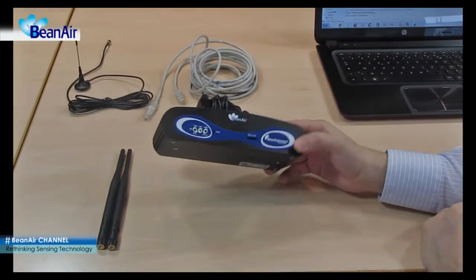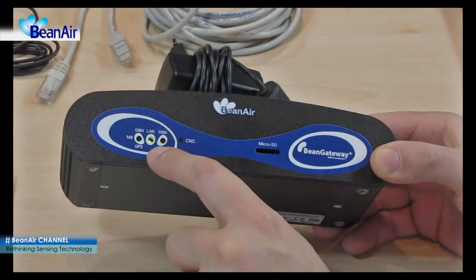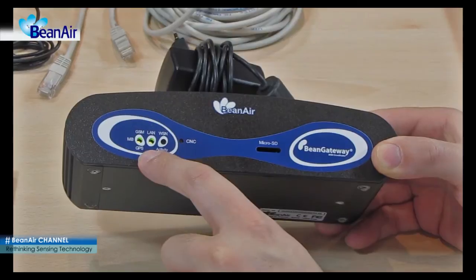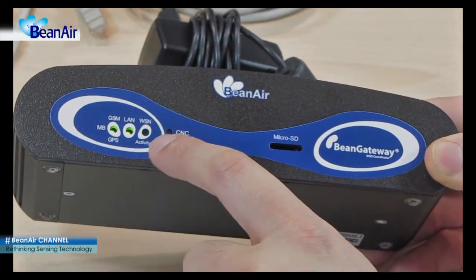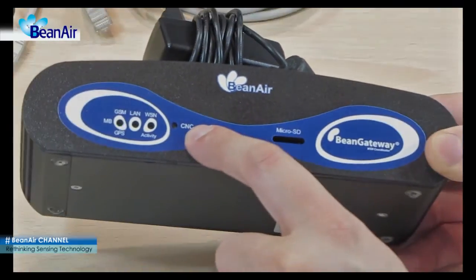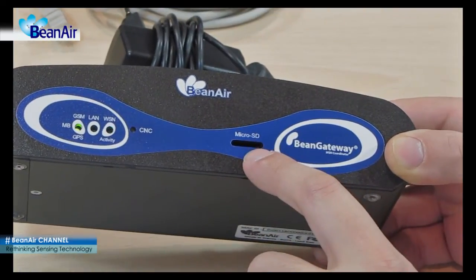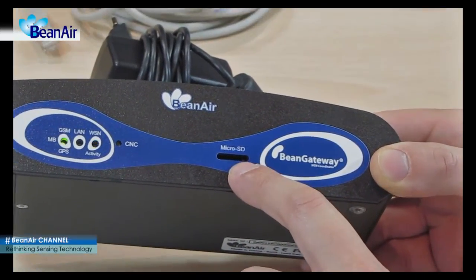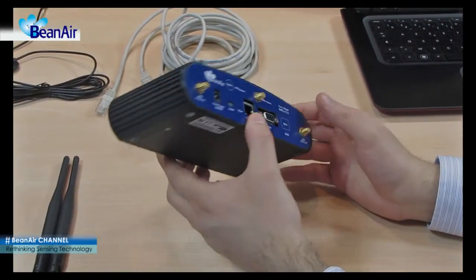The first LED represents the Modbus, GPRS, or GPS activity. This is the LAN LED. This is the wireless sensor network LED. This is the clear network context push button. And finally, this is the microSD slot and disk used for recording all measurement data transmitted by the wireless sensor network.